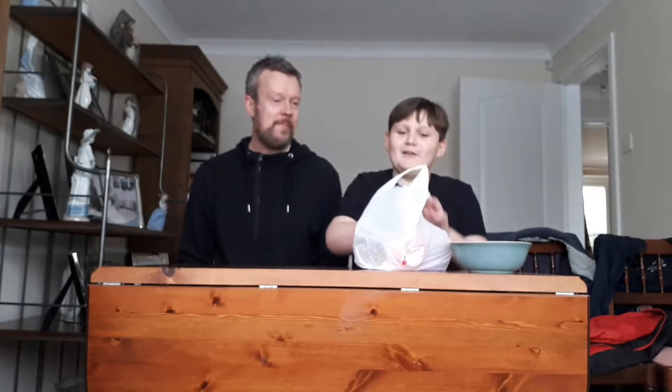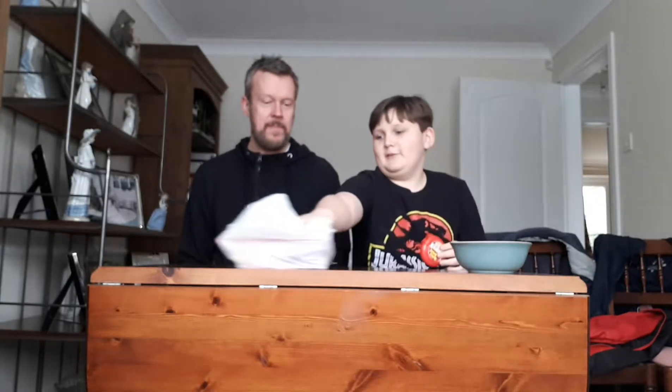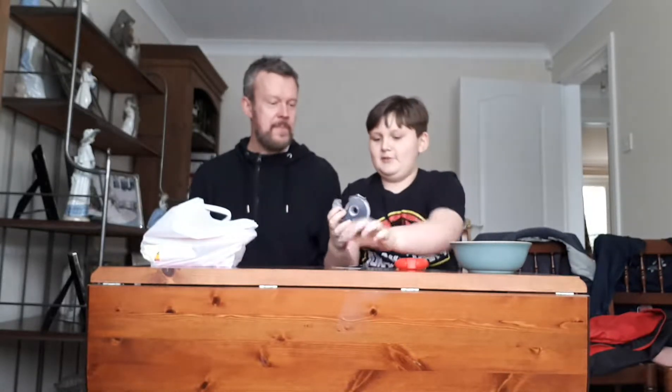Okay, today we're doing some back to school life hacks. So what we've got — we need some sellotape and some Hubba Bubba. We need to open this up.